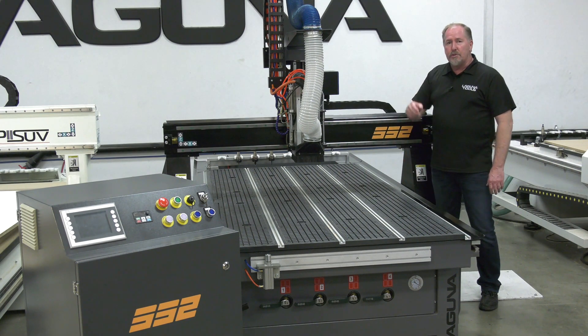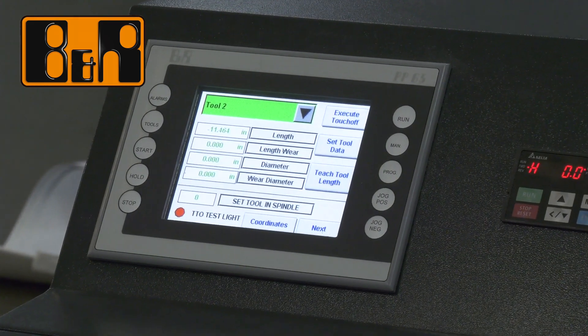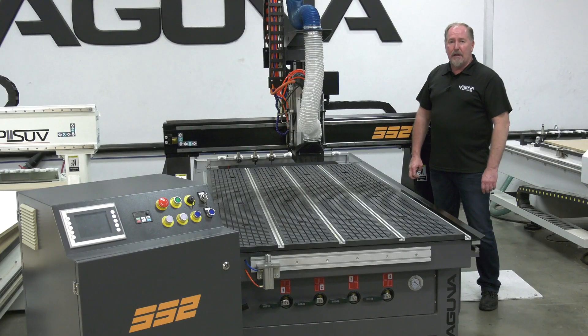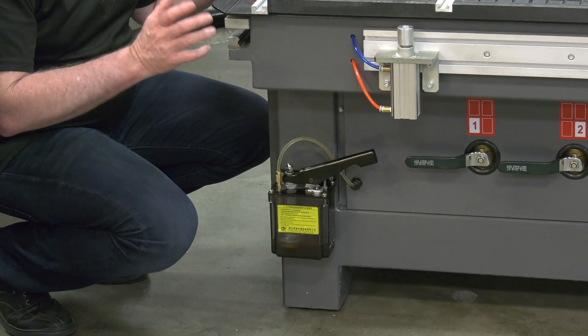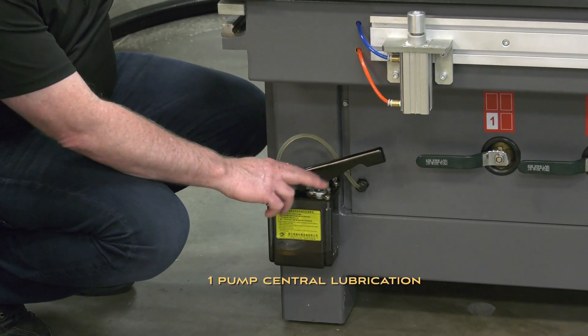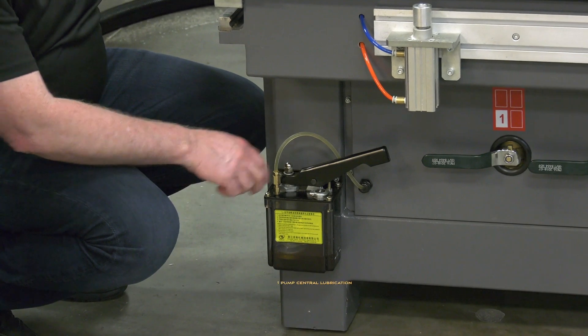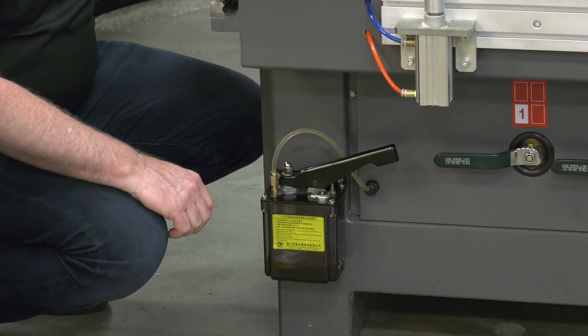On the control side we use a B&R controller. B&R is an Austrian control company that manufactures what we think is one of the best controllers on the planet. One of the great features of the SmartShop 2 is just how easy it is to service and operate. Maintenance is really easy — there's a centralized lubrication system, and one quick pump will lubricate all three axes of the machine.